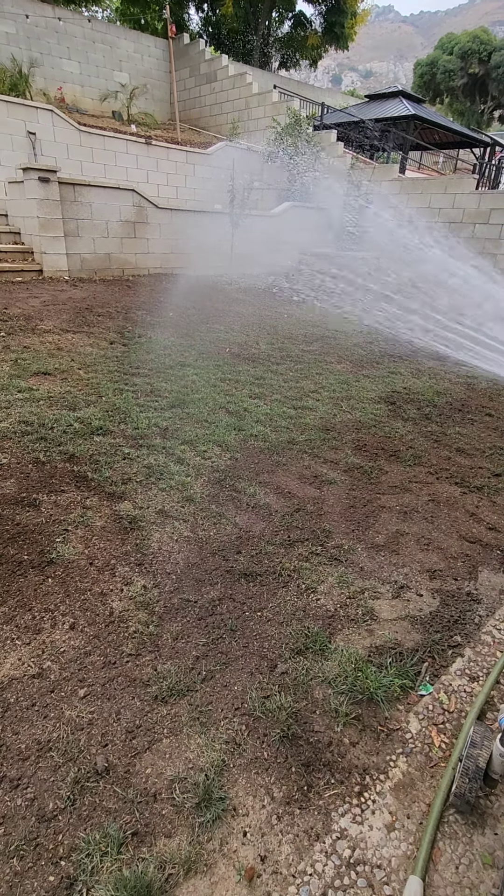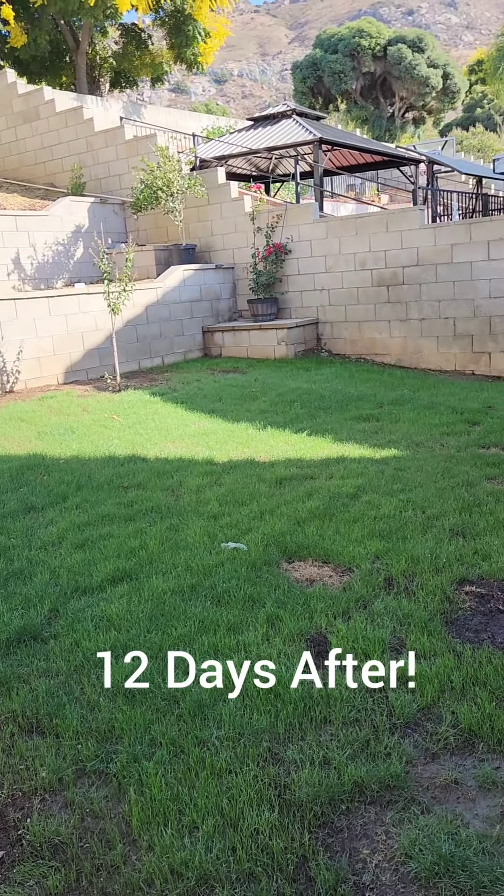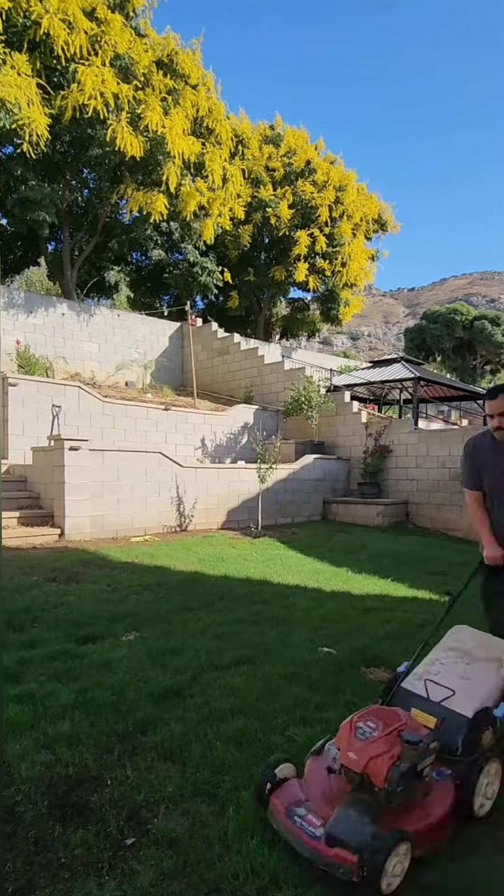Next step, really important, is water. You're going to have to water your lawn anywhere between two to three times a day. In about two to three weeks, it's going to look like this.